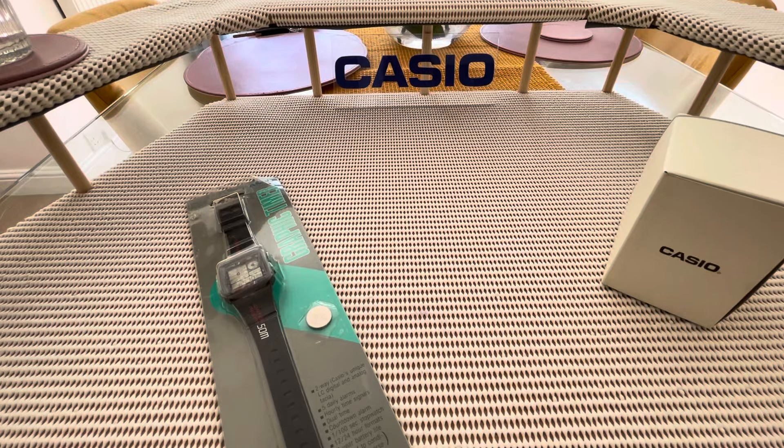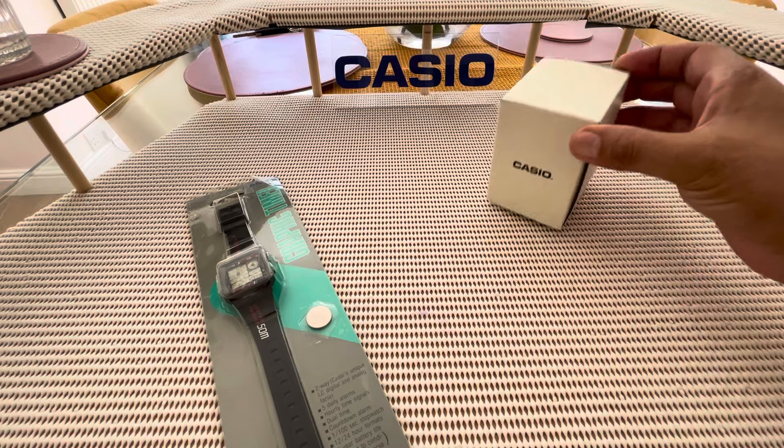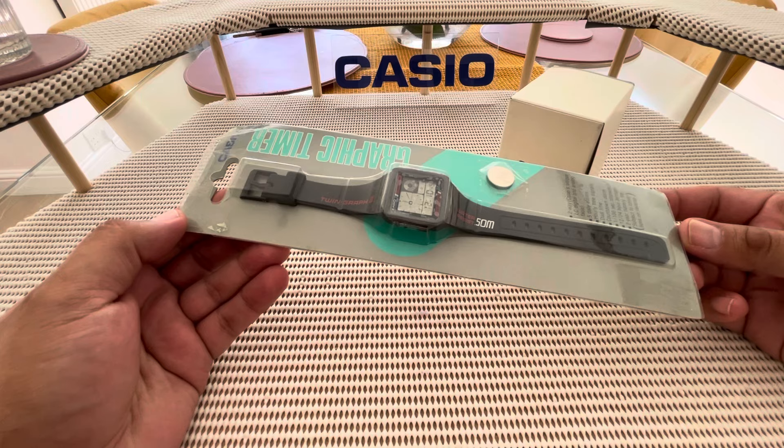Good evening people and welcome. I just thought I'd do a video on a reissue here. As you can probably see by the thumbnail, we've got the LF20 and we've got a beautiful AE20.